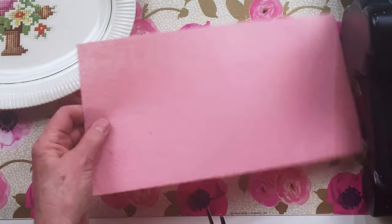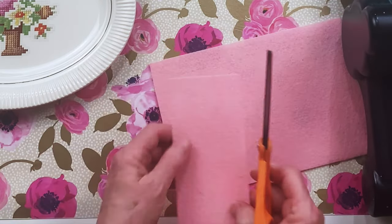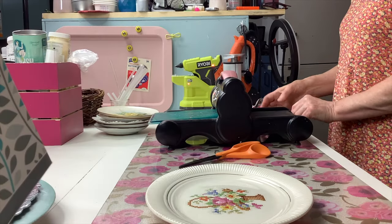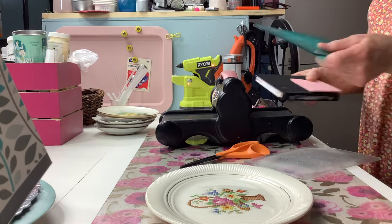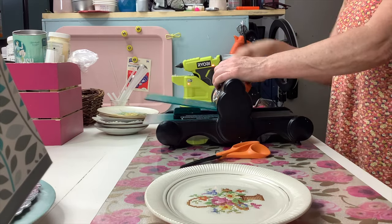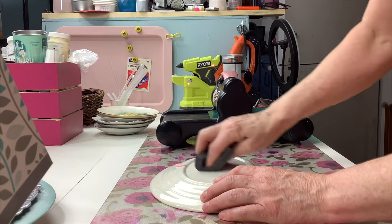When I was doing my plate wall and needed to hang a lot of plates, I used my Big Shot to cut circles out. You can double up the felt and cut out two at a time. It's all the same steps for whatever type of plate you're using.